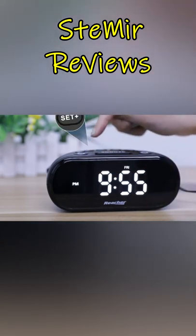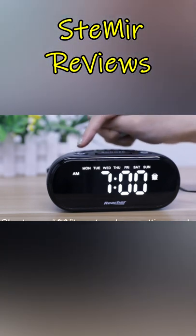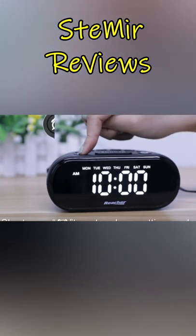Hi my friends and welcome back to my channel. In this video, I present you Top 5 Digital Alarm Clock with USB Charger.